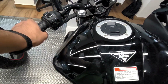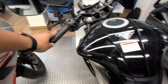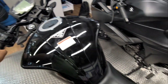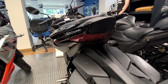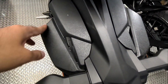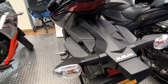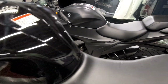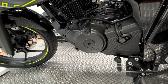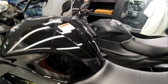Basically the two bikes — the Gixxer SF150 and the Gixxer 150 naked — share the same platform, but there are some differences. You can see that the tank shroud is removed on the naked version. The rear section is the same, with an LED tail unit and halogen turn indicators. There is also a mudflap-type design at the rear which protects the number plate from dust and mud.